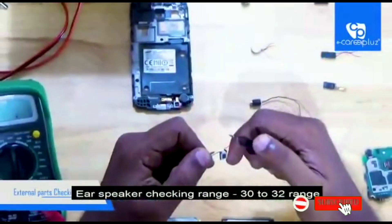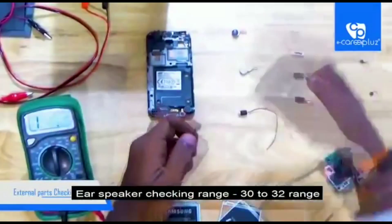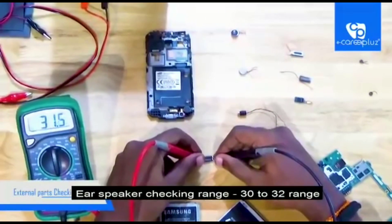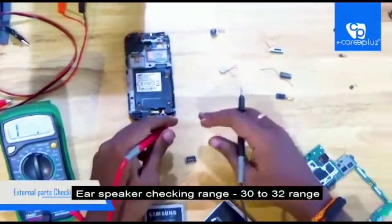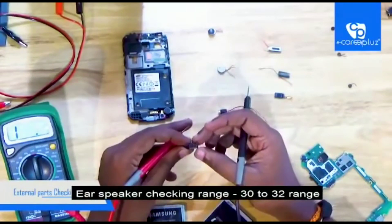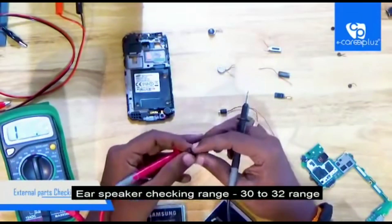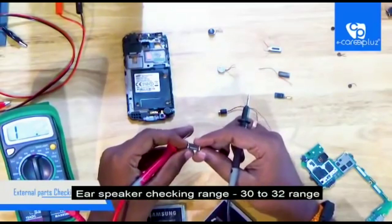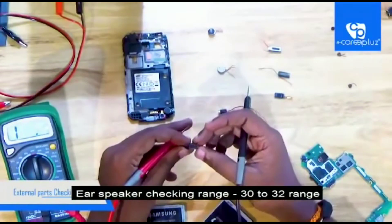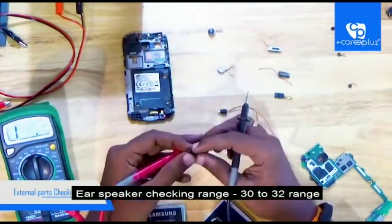Now I am going to check another ear speaker. This one is in the 32.2 range. Next, checking another one — it is in the 31.6 range, also in good working condition. So 30 to 32 range is the indication of a good working condition ear speaker. If there is any problem in the ear speaker, we can't hear the voice from the receiver side. In most service centers they just replace it, but a good technician must check the problem before replacing.